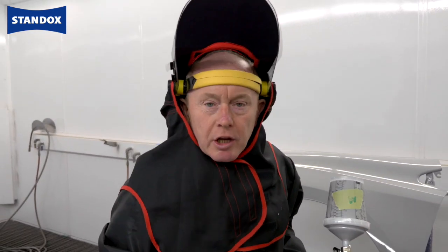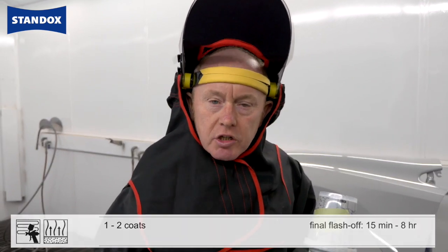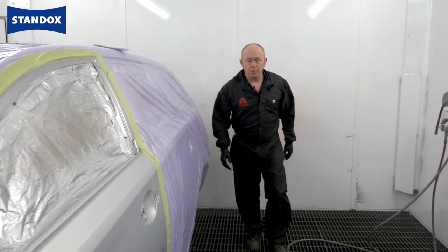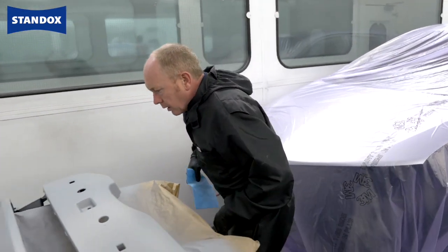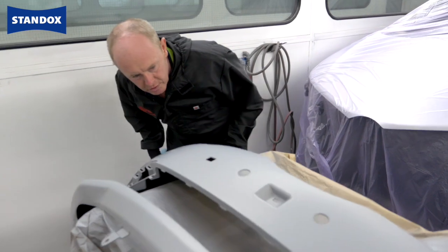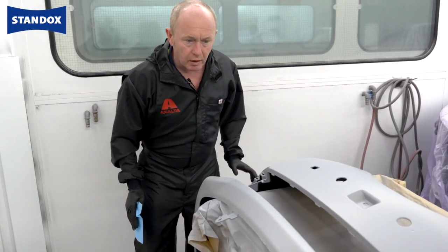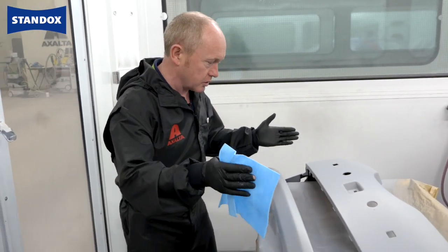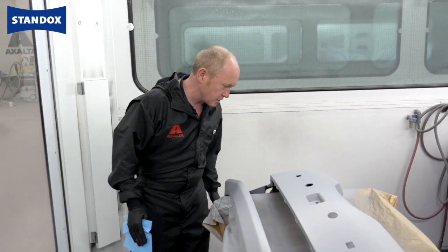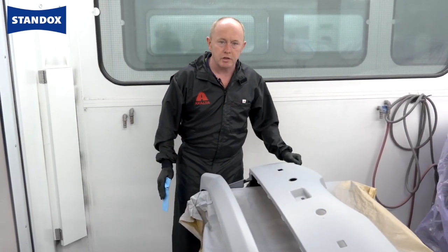So that's the application done. I need 15 minutes flash-off time now, during which I'll clean the gun and get my base coat and blender ready. That's the primer surfacer flashed off — let's take a quick look at it before we go with the base coat. As you can see the surface is nice and smooth with good leveling. If there were any bits of dirt in it I could denib it now after the flash, but one of the real advantages of using the anti-static gun is you get a really nice clean job like this.